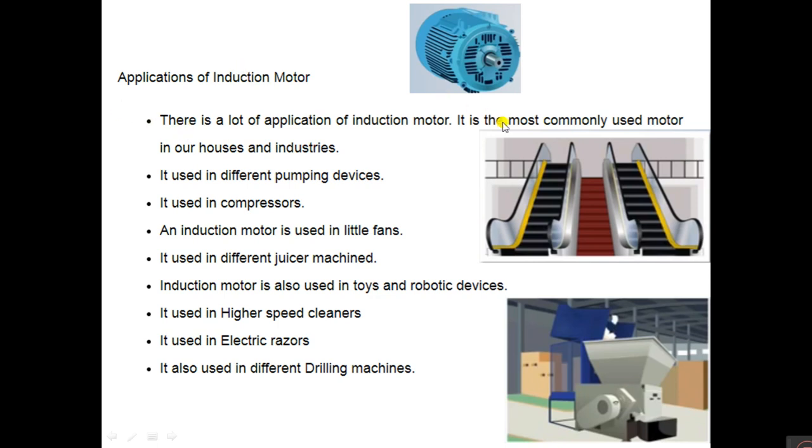Applications of the induction motor are many. It is commonly used in houses and industries, including escalators in big malls. It is used in different pumping devices, compressors, fans, different user machines, toys and robotic devices, high-speed cleaners, electric razors, and drilling machines. Different types include three-phase induction motors, single-phase induction motors, and subdivisions such as capacitor start and capacitor run induction motors.